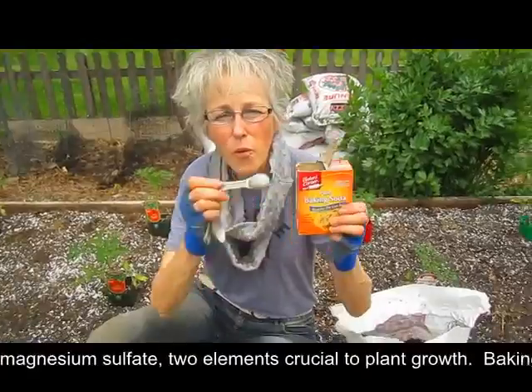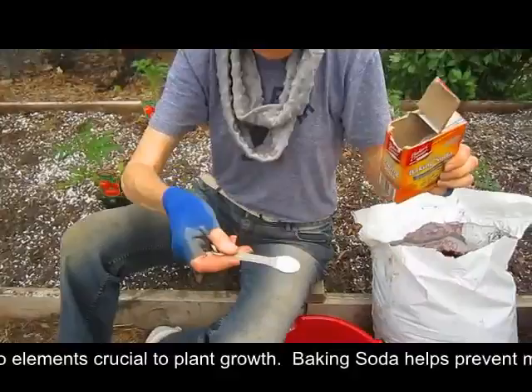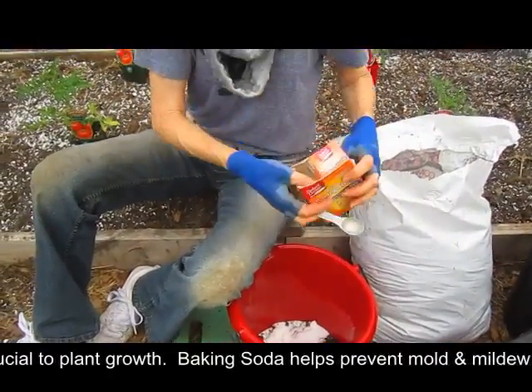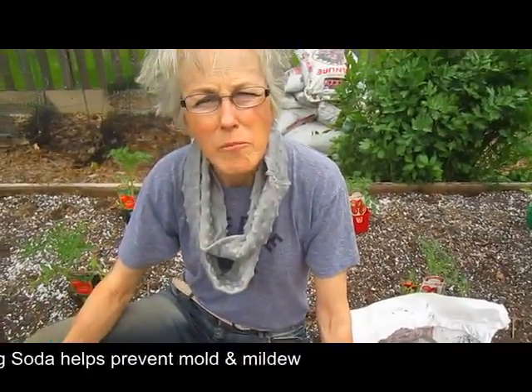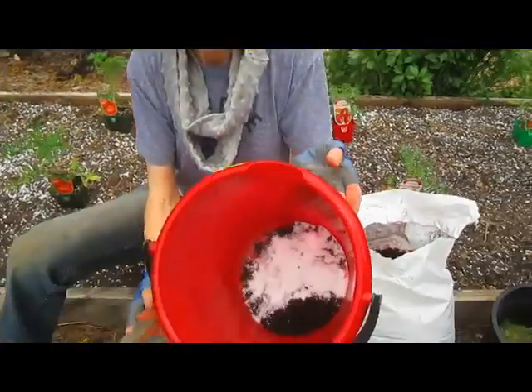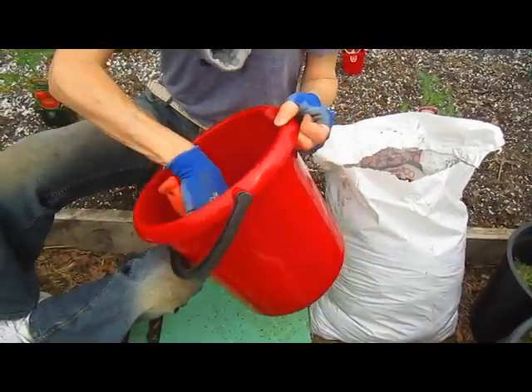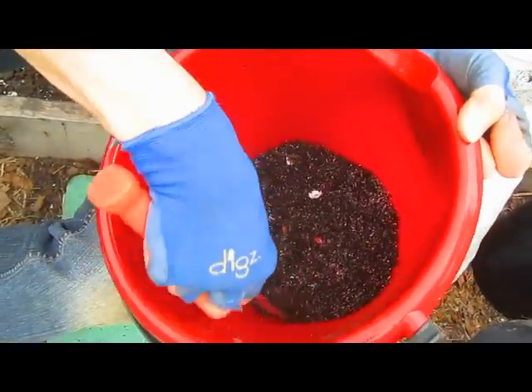And then one teaspoon of baking soda, regular old baking soda. The purpose of baking soda is it helps to retard molds and mildews in your soil around your plant until it gets healthy enough that it can fight that off by itself. And you see it wasn't very much. There's my mix, and I just mix it around in there until you can't see any one ingredient.